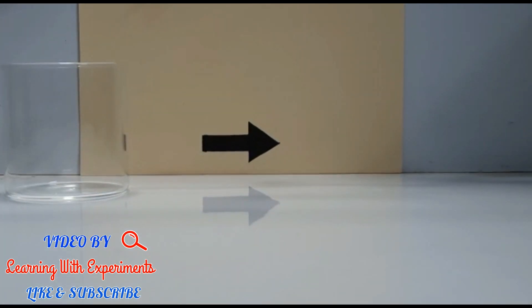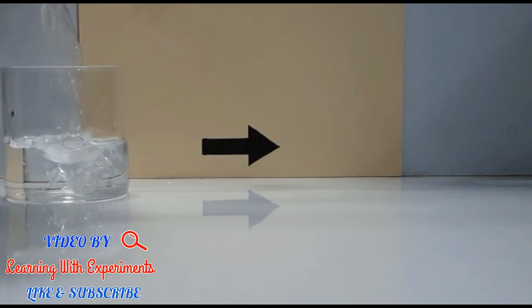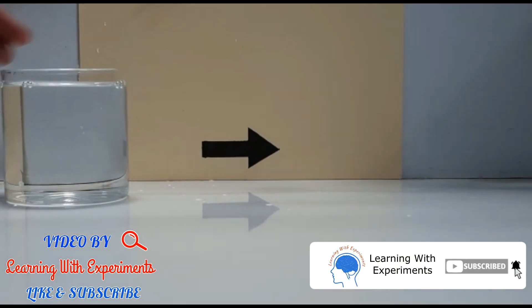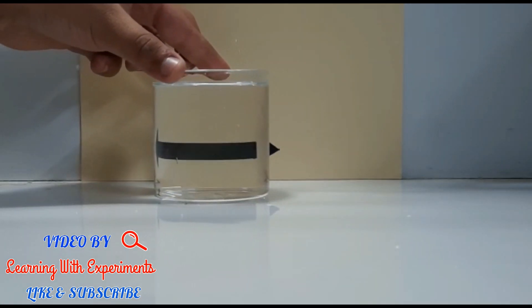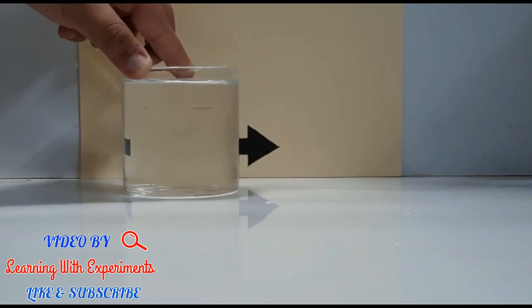We will take an empty glass and then pour some water in it. As we can see, when I moved the glass towards the arrow, the arrow was right-facing but now it's facing to the left.